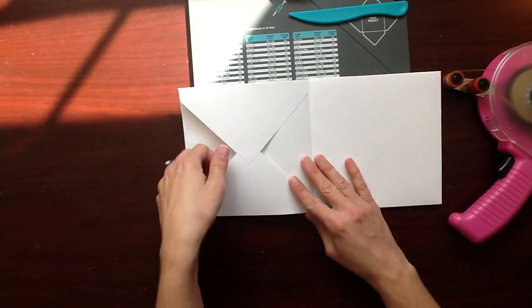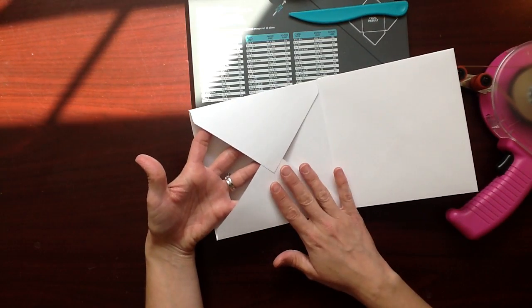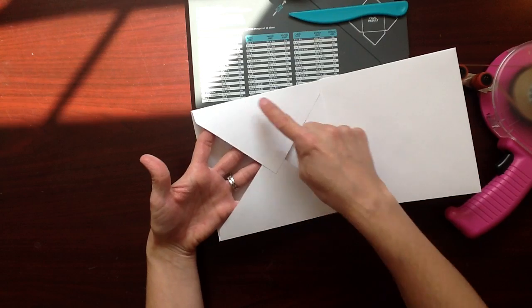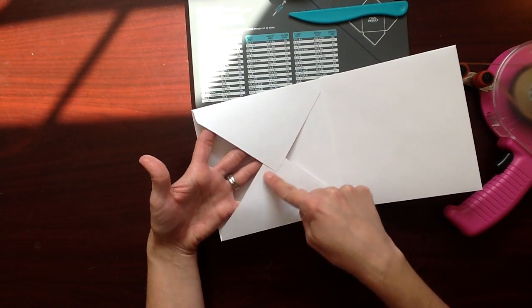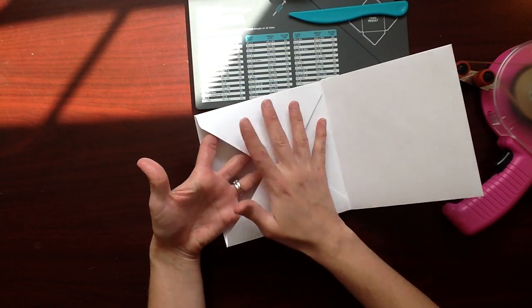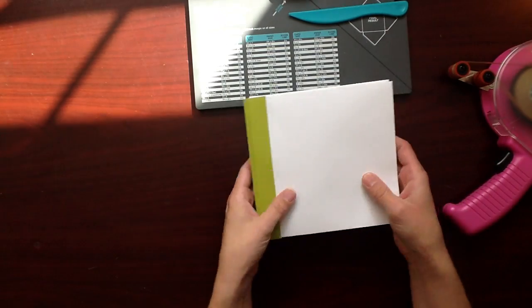When I talked about pockets, you can just adhere a piece of paper down to this and create your pocket. When I did that, I put adhesive here, here, and here, and I put a little adhesive here. So when I put my piece of paper down, I still have this pocket, and I'll show you how I did that.